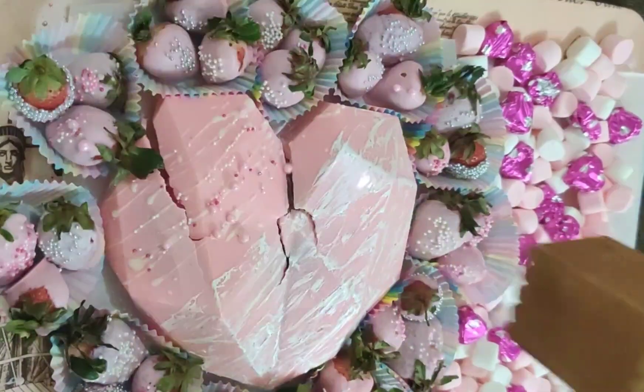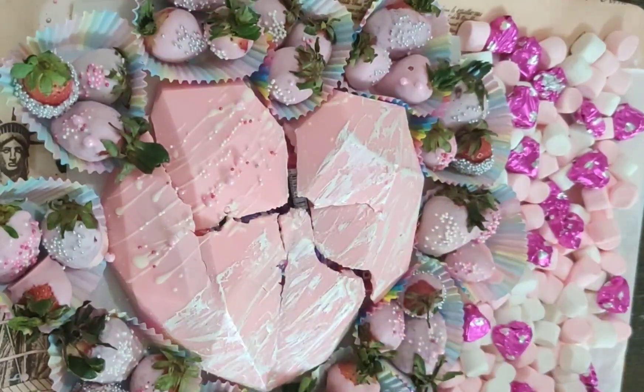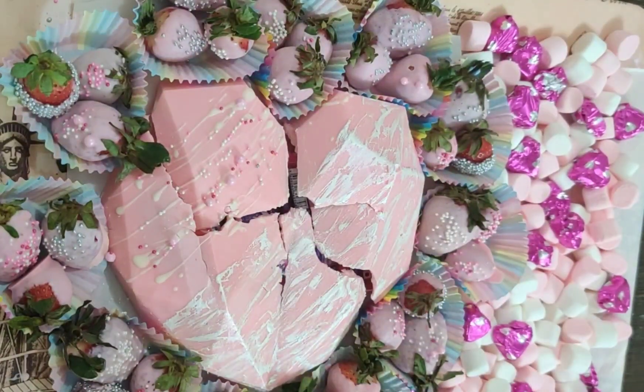Hello Everyone! Today's video is Valentine's Special Pinata Hammer Cake with lots and lots of strawberries and chocolates.